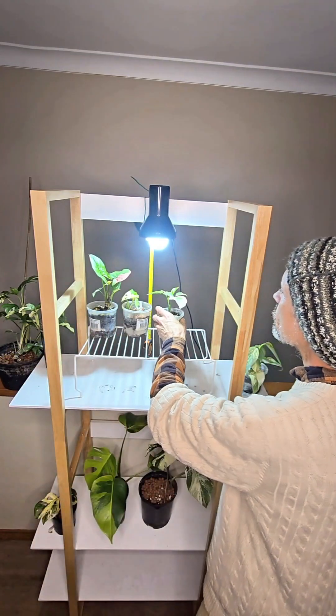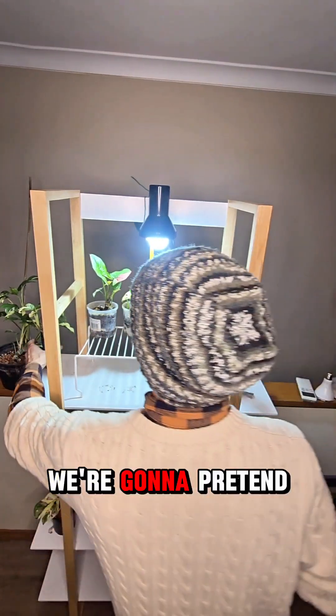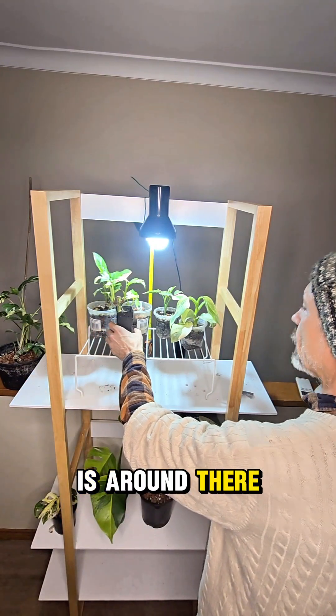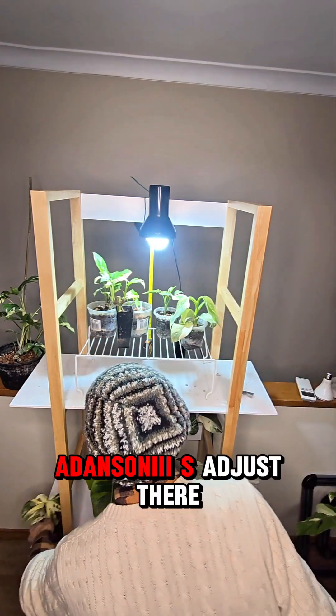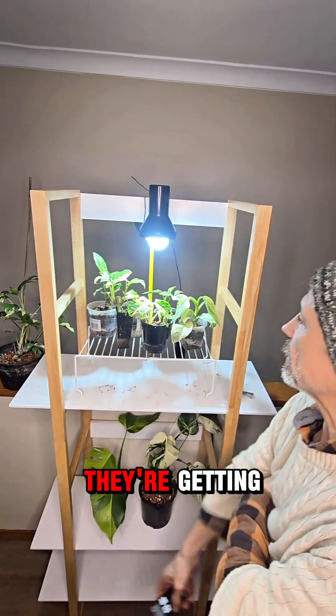We're putting that there, and the silver sword over here. We're going to pretend the tephrosperma is around there and the Adansonii is just there. Now let's have a look at how much light they're getting.